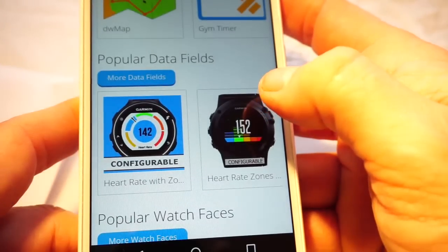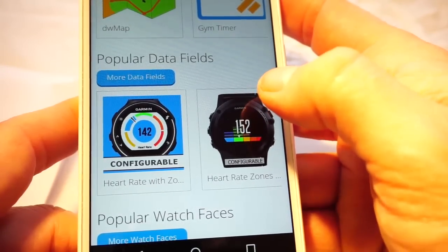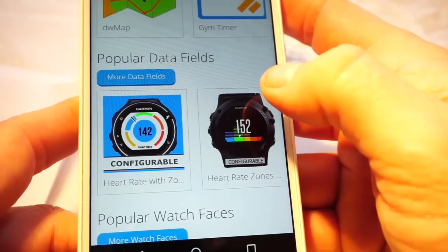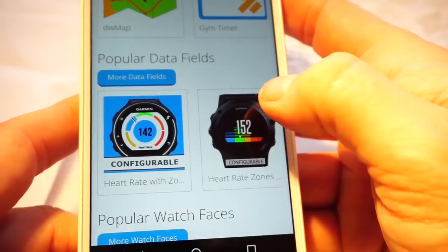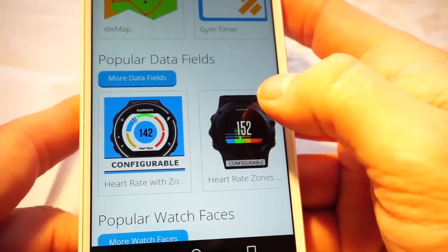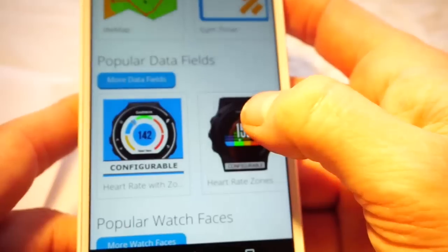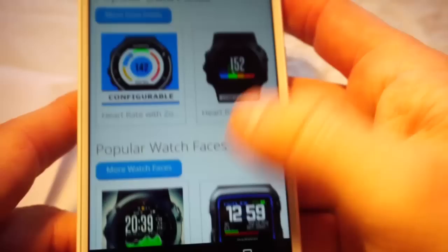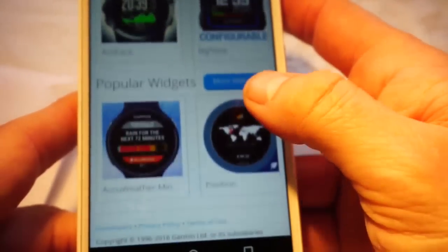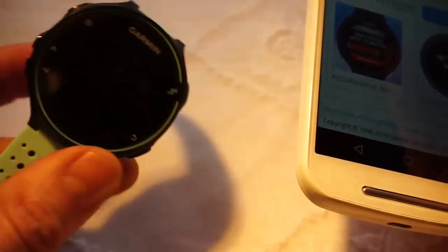The watch face I just showed you came from the Watch Faces category. Data fields get pigeonholed into your options when setting up your training views. So in your bike view, for example, under the bike profile, you have the choice of setting the data field — speed, altitude, elevation, distance, etc. — and anything you download from here will be put into the data fields as a selectable option.